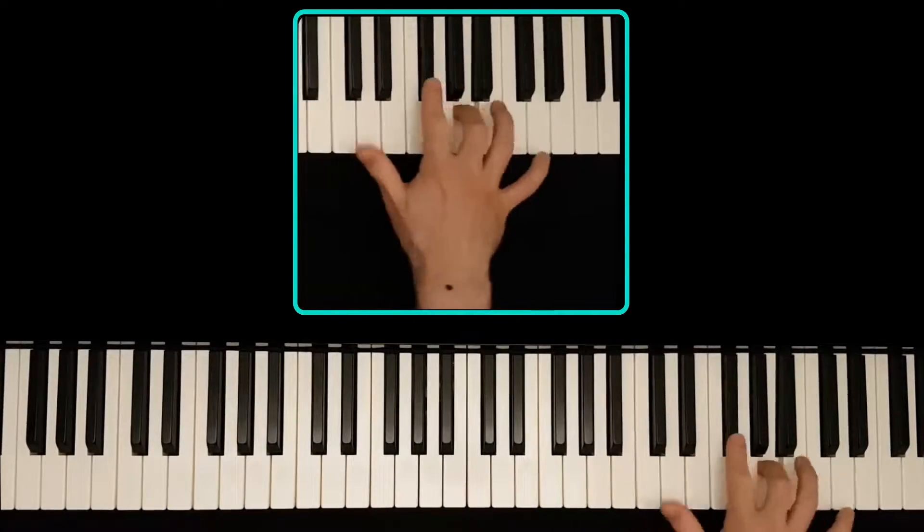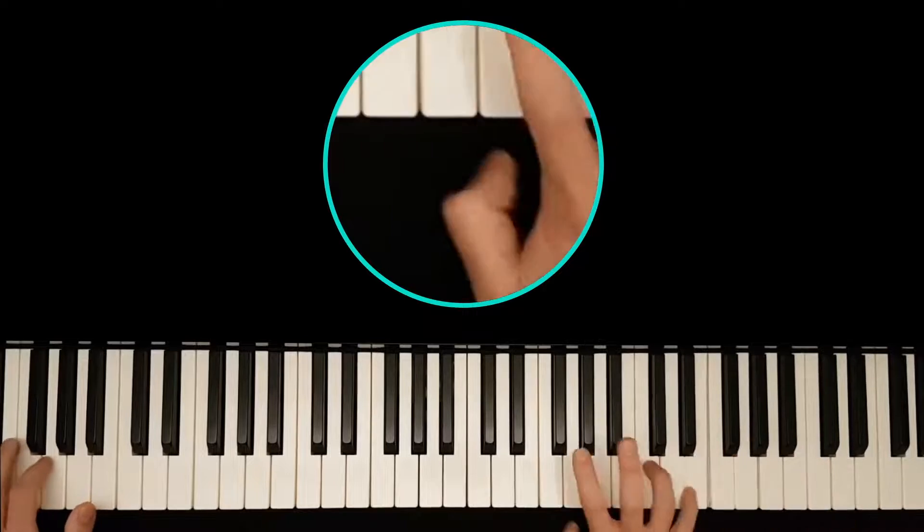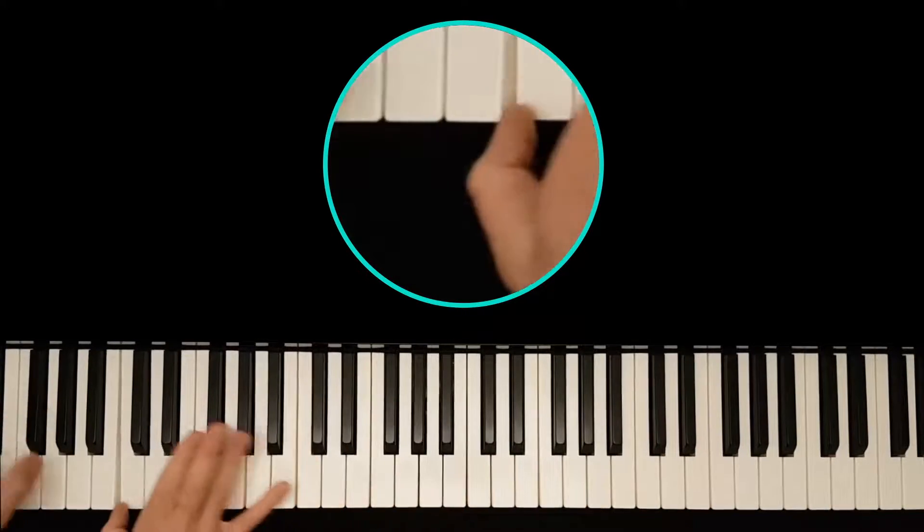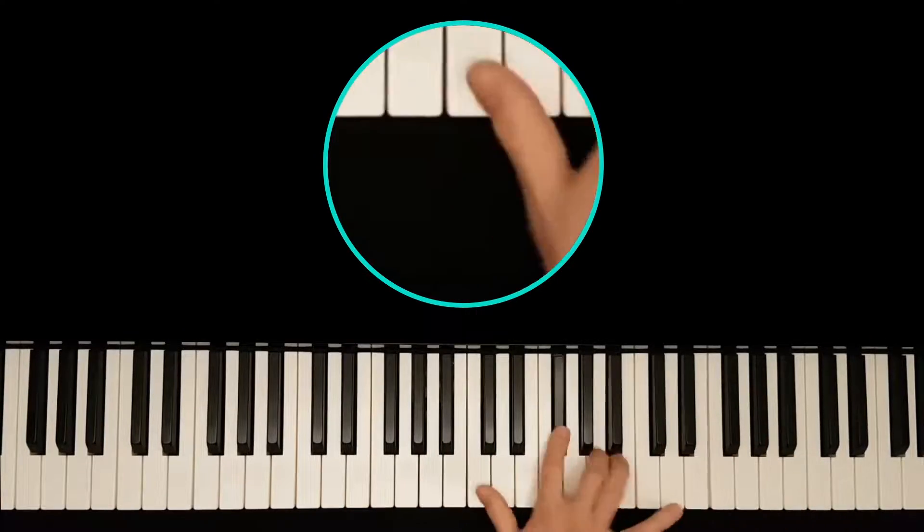The first thing I noticed is how my thumb is moving at the last joint. I'm not sure I agree with myself about doing that, so that needs revisiting. But honestly, I'd be glad if that was the only problem.